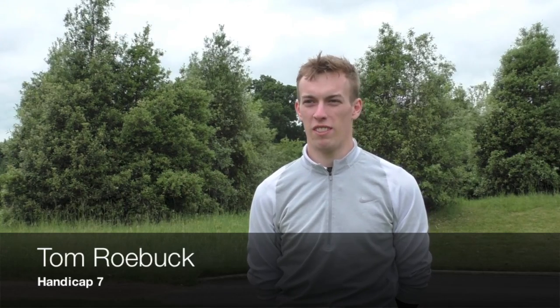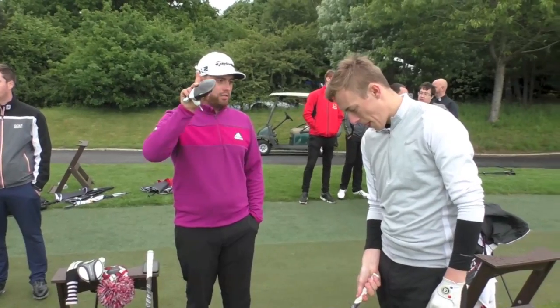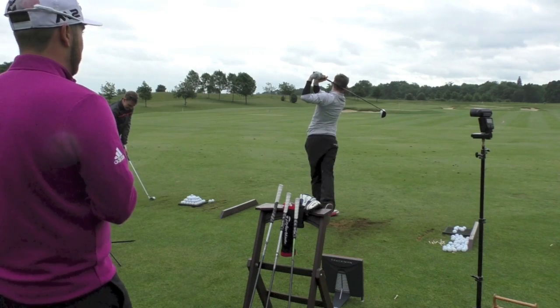I was having some trouble with my driver and tended to pull it left a little bit, so I got fitted for the M1 430. I saw immediately that the ball speed was up, dispersion was down. It was longer, and it was just brilliant — better than what I was currently playing. Moving on to the three-woods, same again — missing it left, and from the fitting with Sam, ball speed was up and dispersion was down.